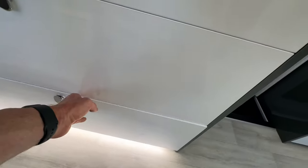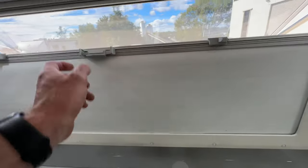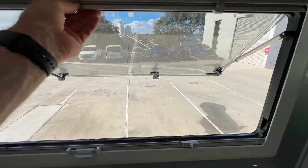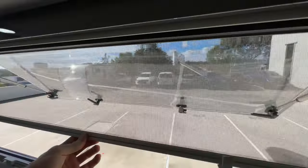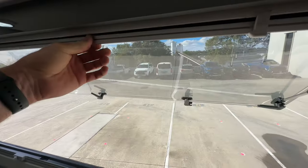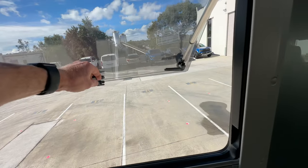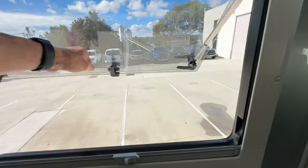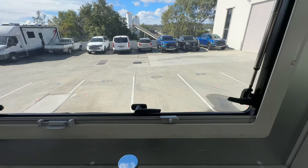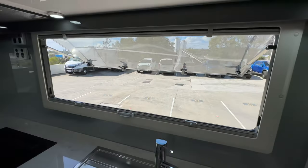Let's look at the windows. The windows have got full block-out blinds that come up from the bottom, and a fly screen from the top — it's a black colour so it's less likely to show red dust and stuff. The windows you just pull out like so, push to wherever you want and you'll get airflow. Close it all the way up and the latches close. Pretty nice, very easy to use.